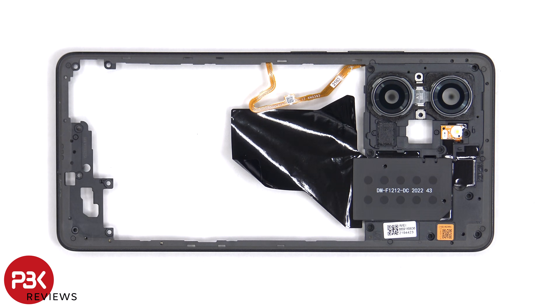The glass camera lens covers can be replaced by applying heat and gently prying them off, so you won't need to disassemble the phone to replace those. The LED flash is located here and the NFC antenna is located here. There's also an area of graphite film to help transfer heat.